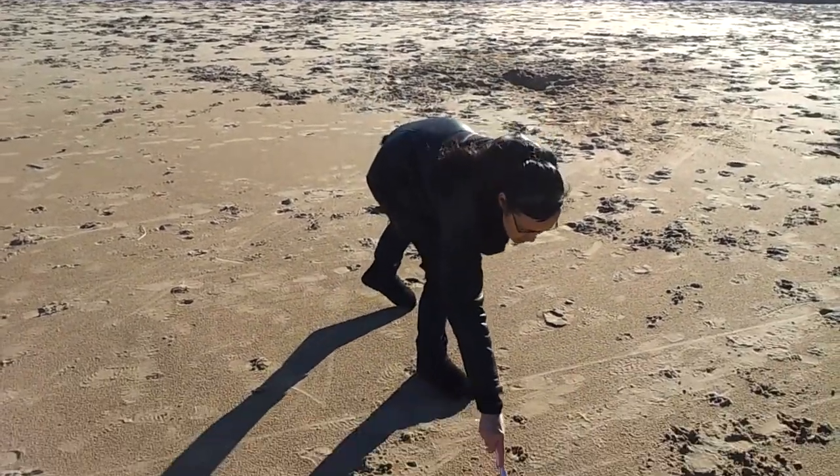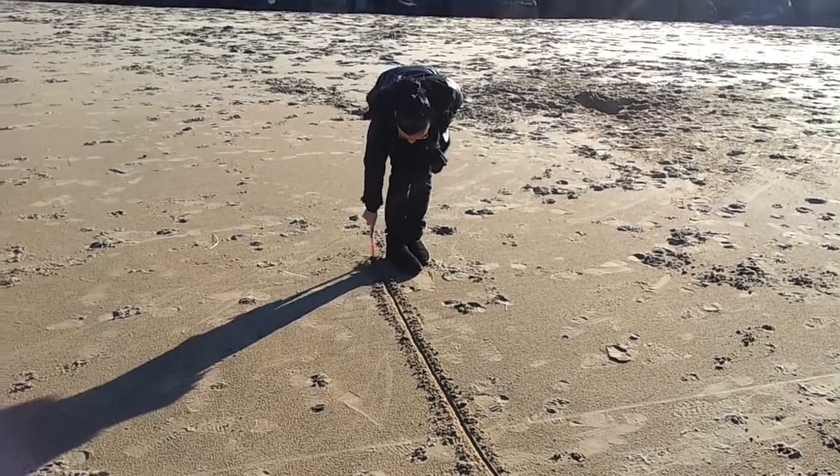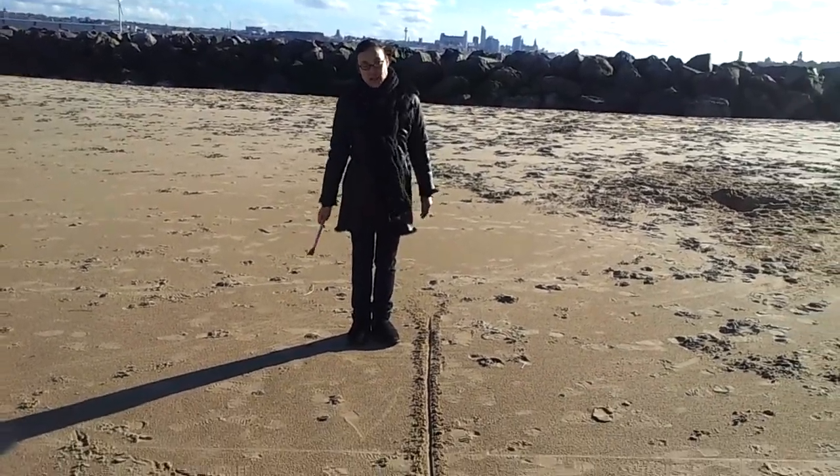I'd just like you to draw some really nice straight lines. My lines are probably straight because it's quite easy to draw. Now we've got a really good sense of that.